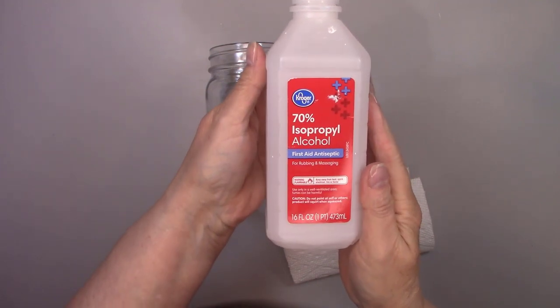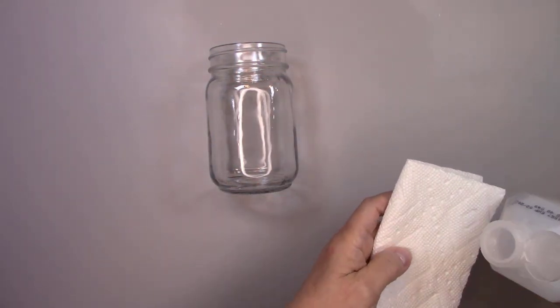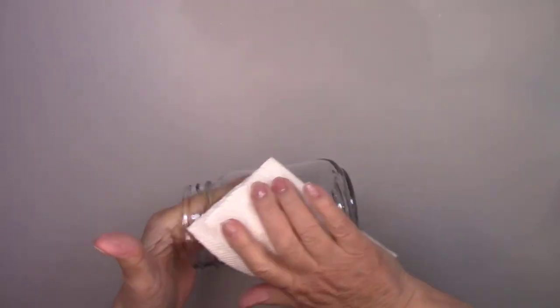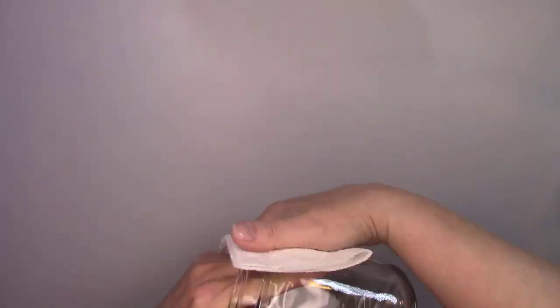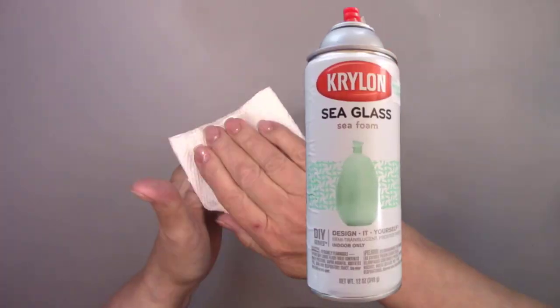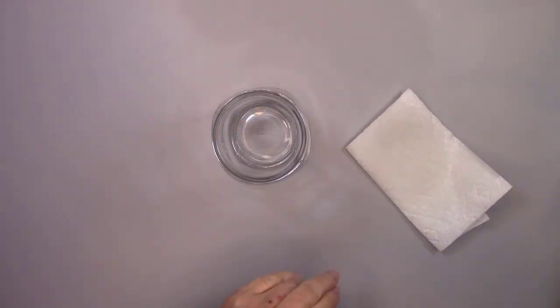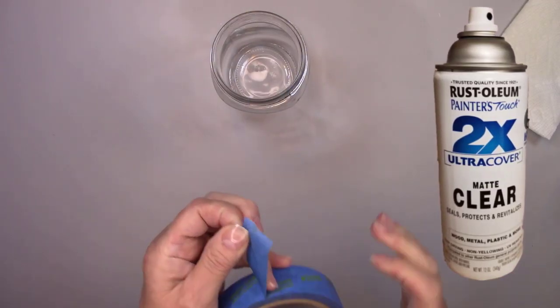The first thing I always do is clean my jar with alcohol. It removes any dirt, grime, or fingerprints from the store or from being handled. This will help your paint stick to the jar. After that I'll spray my jar with green sea glass paint, which is translucent, and it'll take about four coats to get the look that I want. After it dries I'll spray it with two coats of matte sealer.